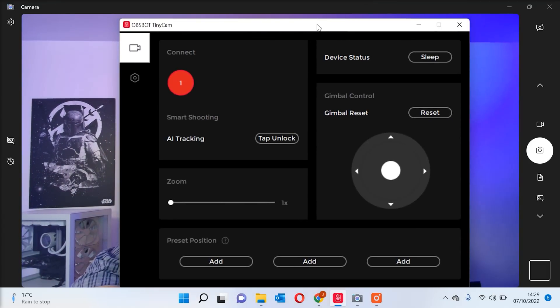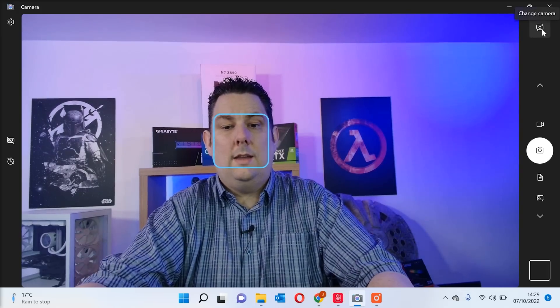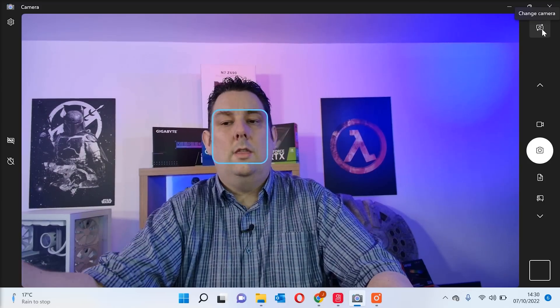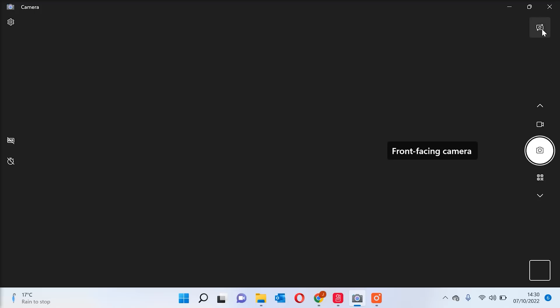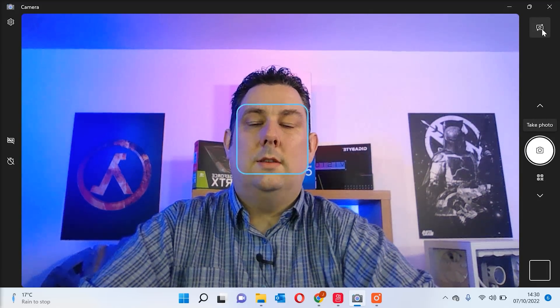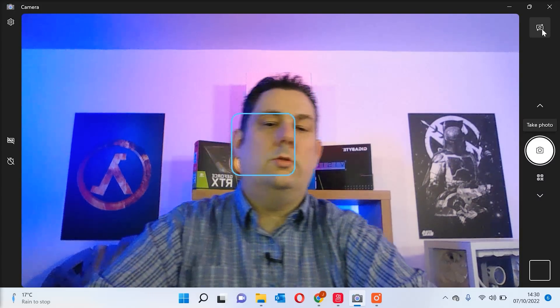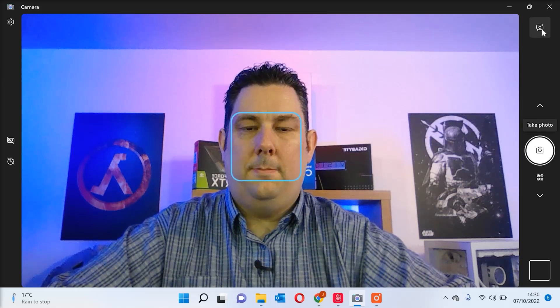Now for color, contrast, and quality comparison — I'll switch back to my normal laptop webcam so you can judge for yourself whether it looks better than the laptop's built-in standard HD webcam. And there we go, back on the normal webcam. You don't have any gesture controls or tracking and it's stuck at one zoom level unless you're using third-party software.